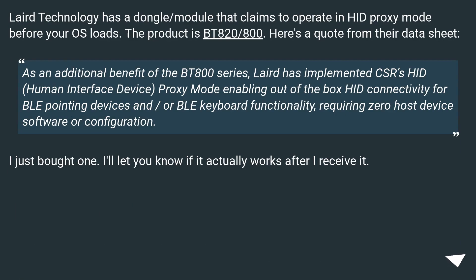Laird Technology has a dongle/module that claims to operate in a proxy mode before your OS loads. The product is BT-820-800. From their datasheet: as an additional benefit of the BT-800 series, Laird has implemented CSR's HID (Human Interface Device) Proxy Mode, enabling out-of-the-box connectivity for Bluetooth pointing devices and/or keyboard functionality, requiring zero host device software or configuration. I just bought one — I'll let you know if it actually works after I receive it.